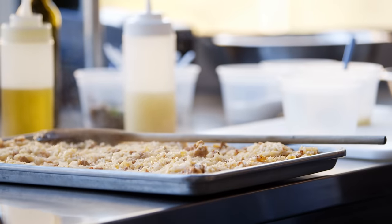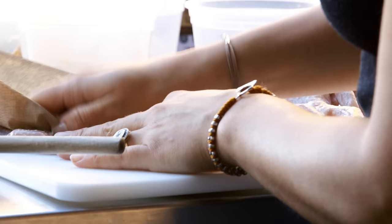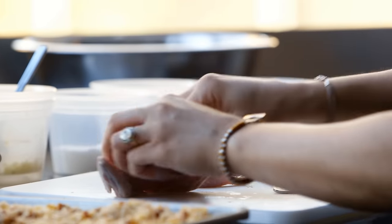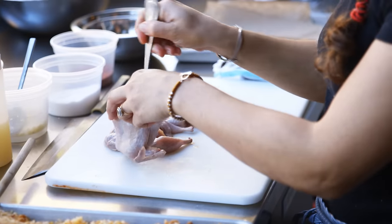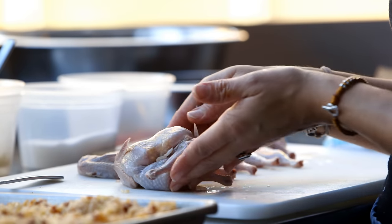Now we're ready to stuff our quail. As you can see, it's a perfect little size for sharing. You just want to pat them dry in case there's any extra moisture. Then we're going to season the cavity with a little bit of salt on each one. Open them up nice, and then grab a nice tablespoon of the stuffing and go right in. You don't want to stuff it so much that it's going to explode when it's cooking, so make sure you have a little room. This is good — I still have a little space. I'm going to cross their legs. This is a really fun activity to do with the kids because you get to do different shapes with your quail.